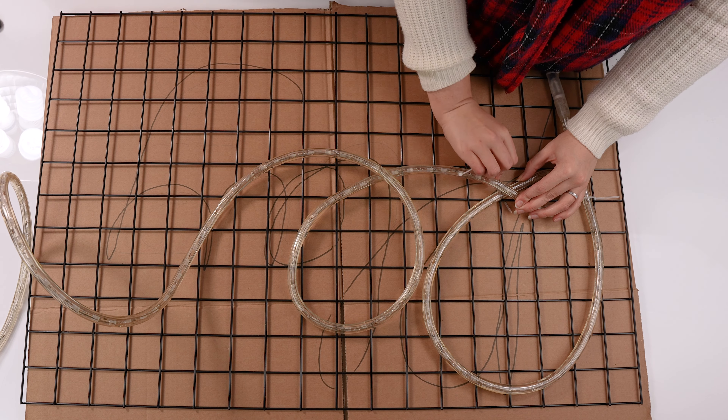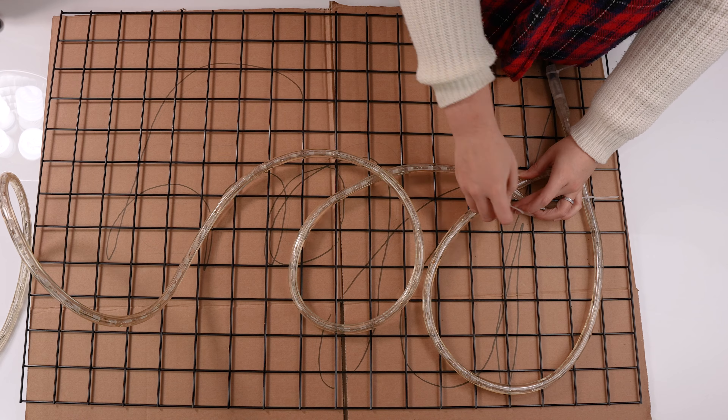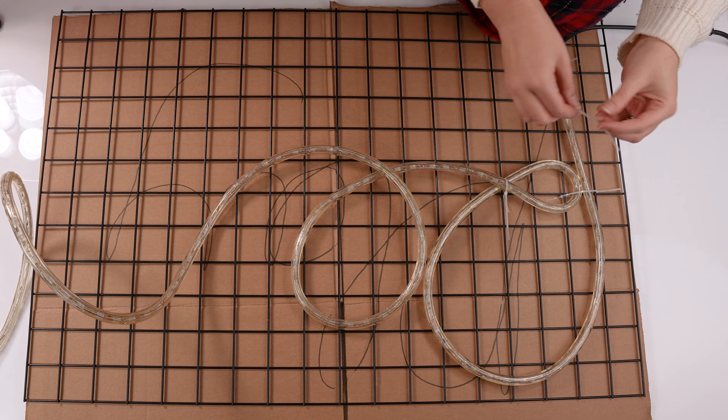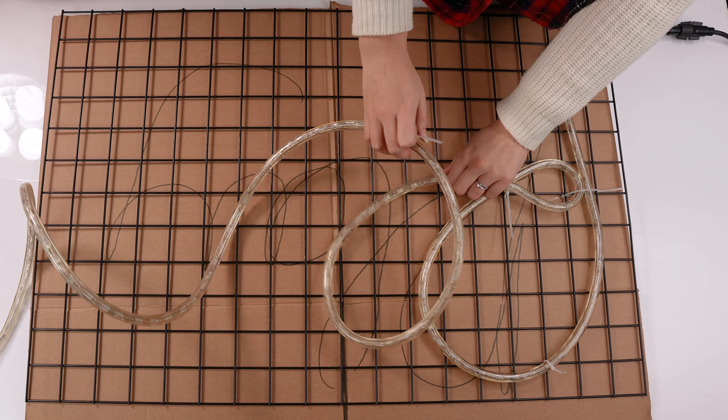First, decide on the word or pattern you want to light up. We've opted for the word 'play'. We've found it helpful to write the word on a piece of cardboard and place it under the grid to act as a guide as we position our lights.